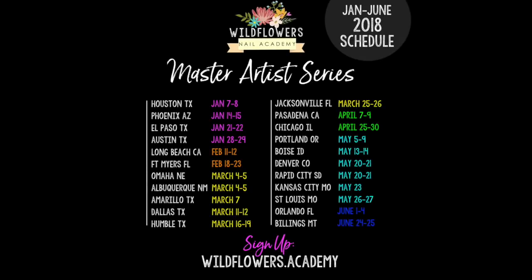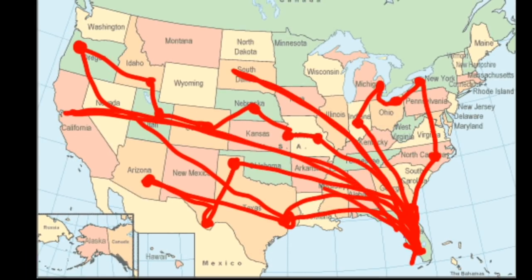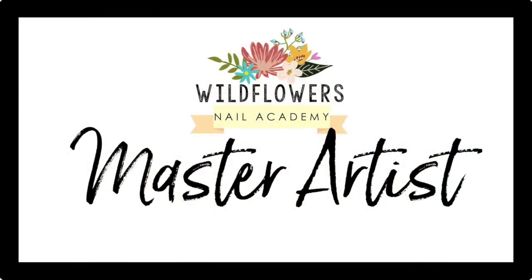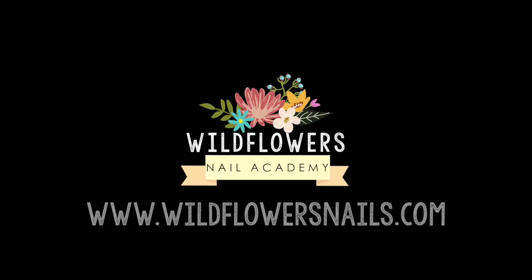If you need any of the products I use to create this look, head over to wildflowersnails.com. We have eight completely hands-on nail art classes that we are taking across the country for nail professionals in 2018, and I hope you'll join us as part of the Master Artist Series. You can sign up for our classes at wildflowersnails.com. Thanks for watching — see you next time!